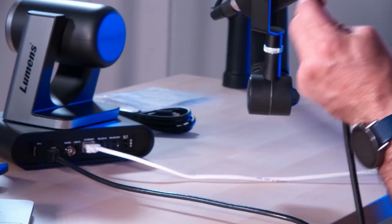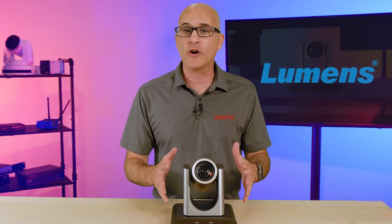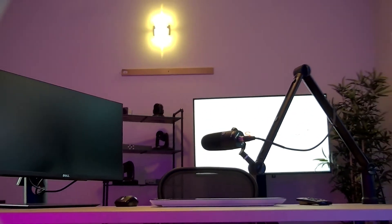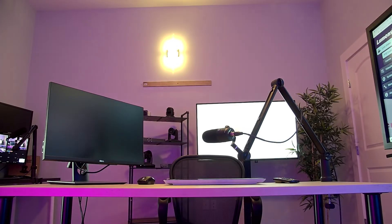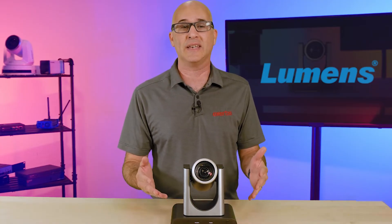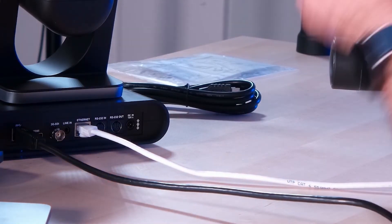Since this camera doesn't have NDI built in, we're going to connect it using the SDI connector right into our TriCaster. Lumens PTZ control is already built into the TriCaster, so controlling the camera won't be an issue. In a matter of a few minutes, we have the camera set up and we're able to produce. Using this camera with OBS, vMix, or Wirecast should be just as easy even without NDI, because those applications can use the native IP signal right out of the camera.